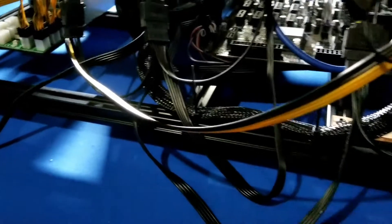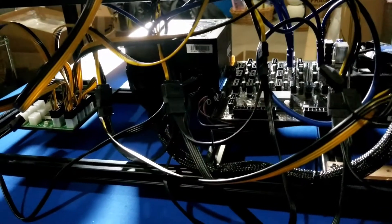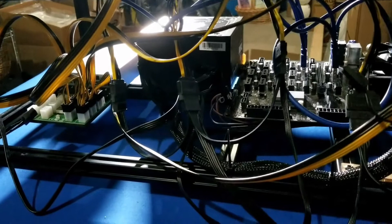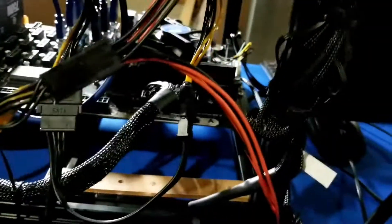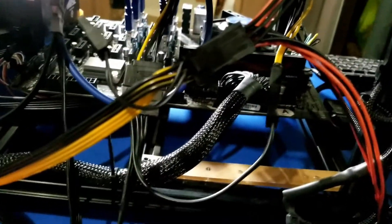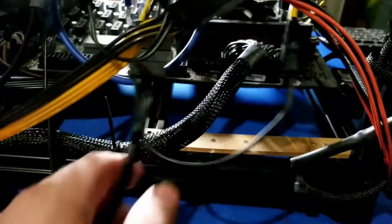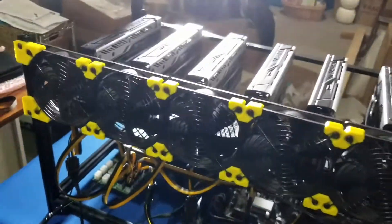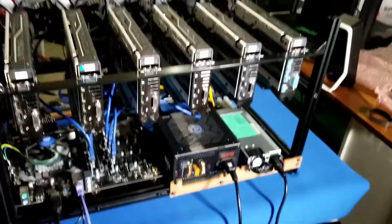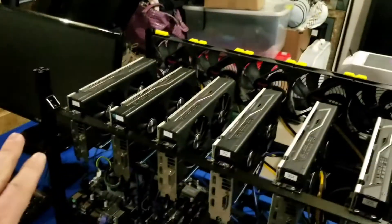We have two of those powering the six cards. I feel like I had seen somewhere — whether it was VoskCoin, Red Panda Mining, or another channel — they talked about only going two-to-one on these: one connection coming off the power supply to two SATAs for the riser. I'm going to have to go back and take a closer look at that. If you guys have any ideas or thoughts, post them in the comments below — you're probably much more experienced than I am.